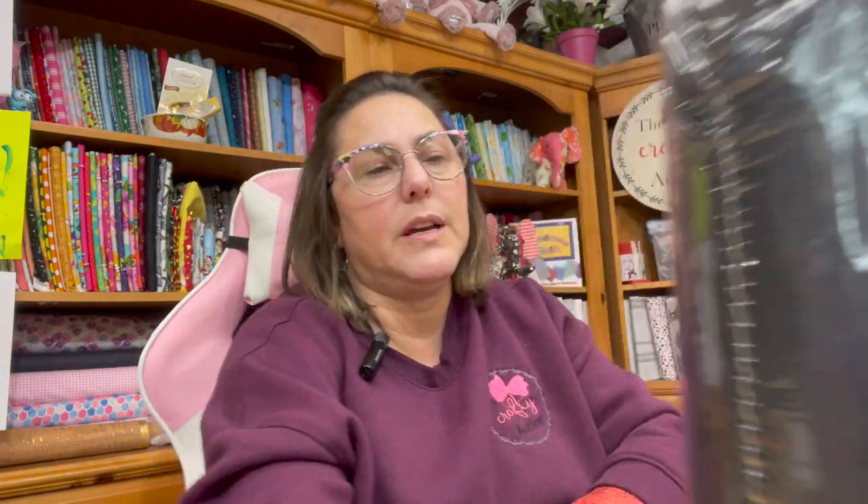What started this was I embroidered this sweatshirt — if you follow me on Facebook, Instagram, or TikTok, you would have seen the video. My husband helped me do it. I put my Crafty Author logo on there and I absolutely love it. I ended up using tear-away and it actually worked really well, but if I had used cut-away it would have been even better — it keeps the design from sinking in and getting crinkled when you wash your sweatshirts over time.